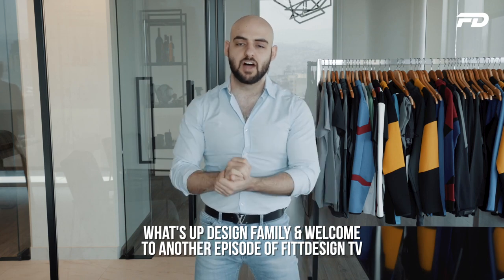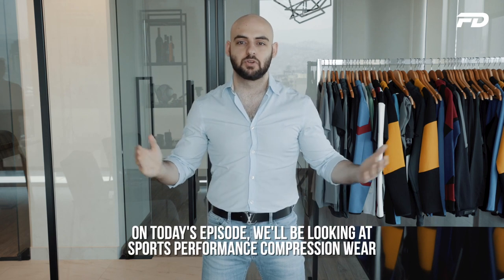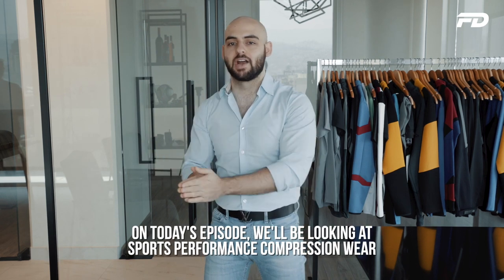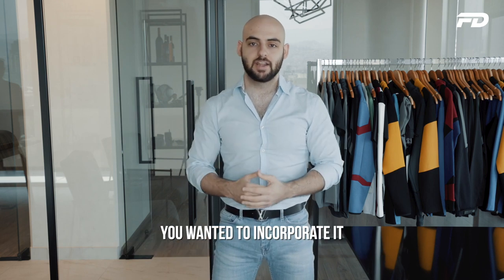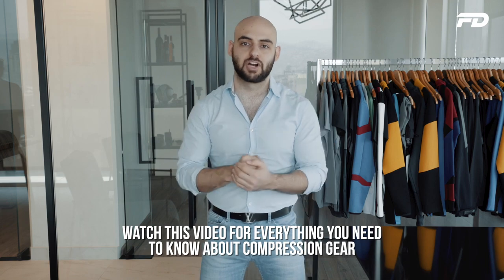Welcome to another episode of Fit Design TV. On today's episode we'll be looking at sports performance compression wear. If you're a sportswear designer and you've wondered about this segment of apparel, watch this video for everything you wanted to know about compression gear.